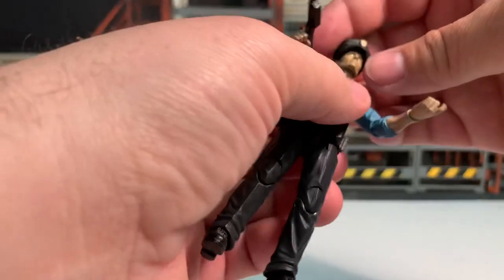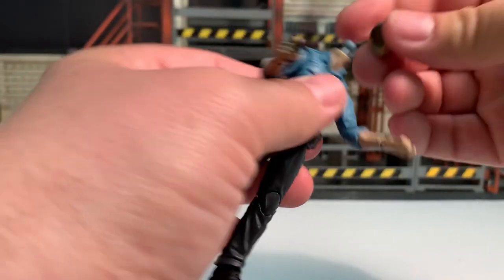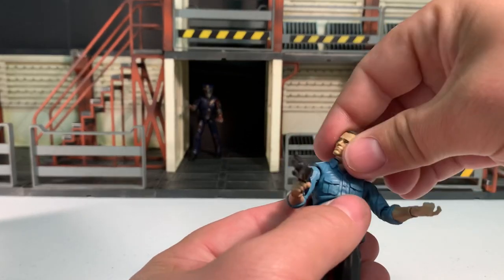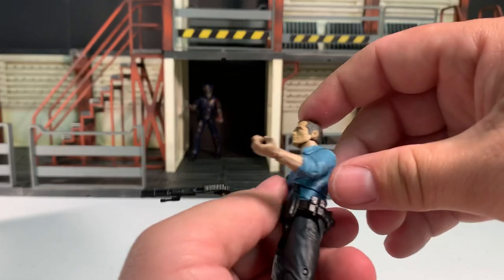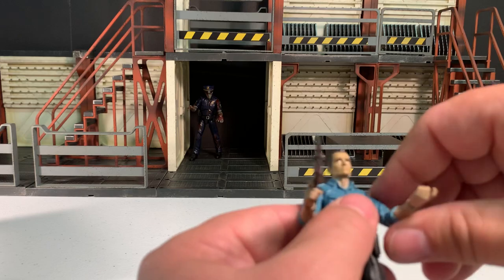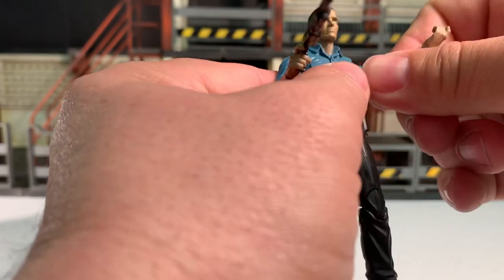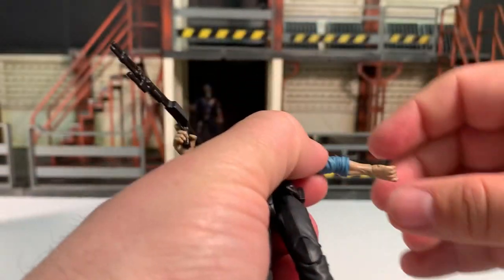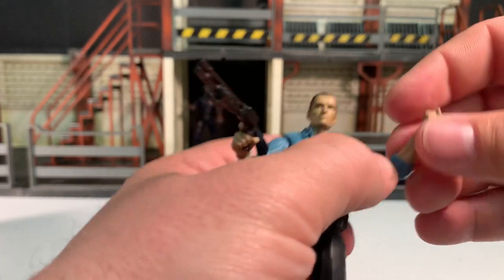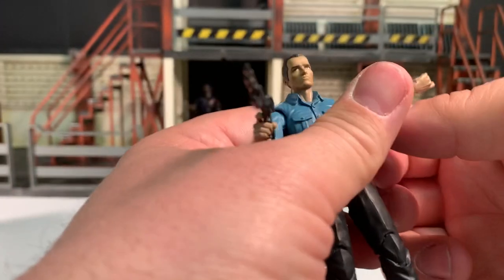Let's do his articulation. I'm just going to take his hat off for that. His head is on a barbell joint, which gives a great range of motion — full 360 degrees, you can point his head up, point it down, tilt from side to side. Arms are full 360 degrees, you can point them up. There's nothing at the bicep. Elbows flatten out as well as bend almost 90 degrees, and they can rotate from side to side.